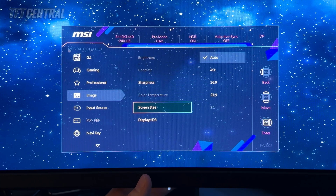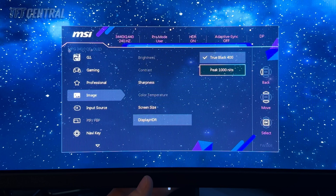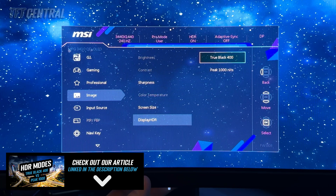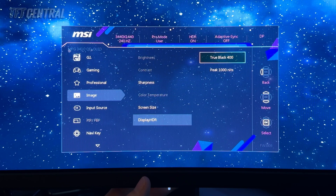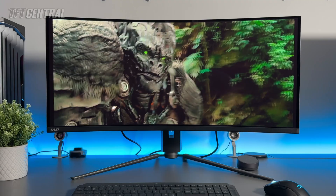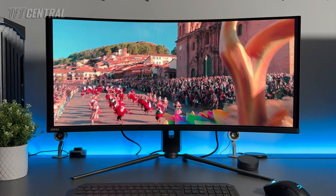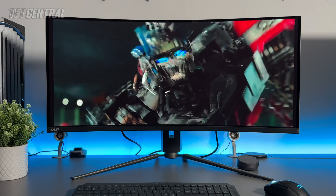In HDR mode, a lot of settings are not available. The main one to change is the display HDR mode — you can choose between True Black 400 and Peak 1000 nits. Peak 1000 mode will allow you to reach the full brightness of the panel for smaller highlights and low APL scenes, but in practice True Black 400 mode can appear a little brighter in some situations. We've explored this in detail in our article linked below. We'd recommend experimenting with both modes for your games and content, as it may vary depending on your preference and the type of content you're viewing.